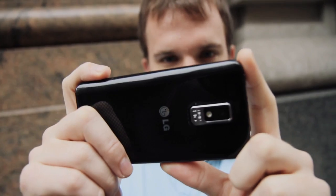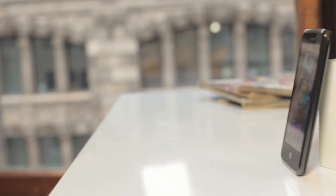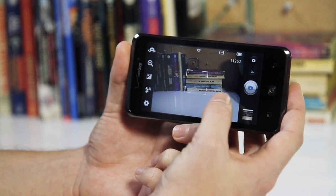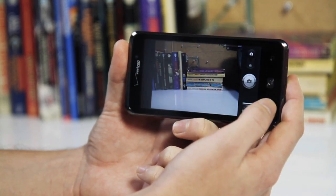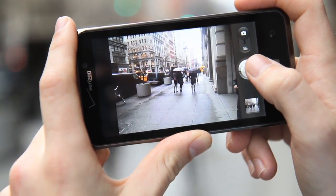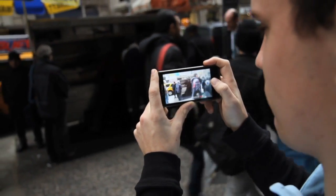There are two cameras on the Spectrum. There's an 8 megapixel camera on the back and a 1.3 megapixel one on the front. The front is exactly what you'd expect — it's fine for video chat but not much else. The back is good too. It has a nice tap-to-focus feature like some of the Samsung and Motorola phones we've seen, and it's also really fast — it focuses and takes shots much quicker than a lot of smartphones. It also shoots 1080p and 720p video.